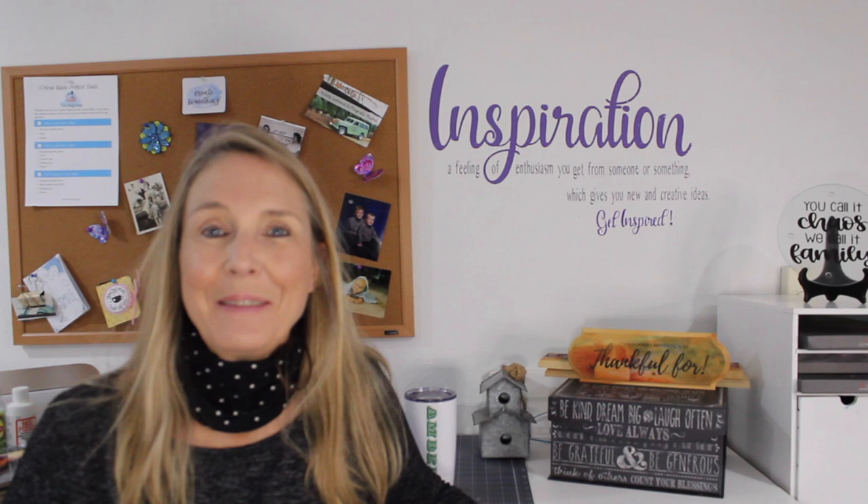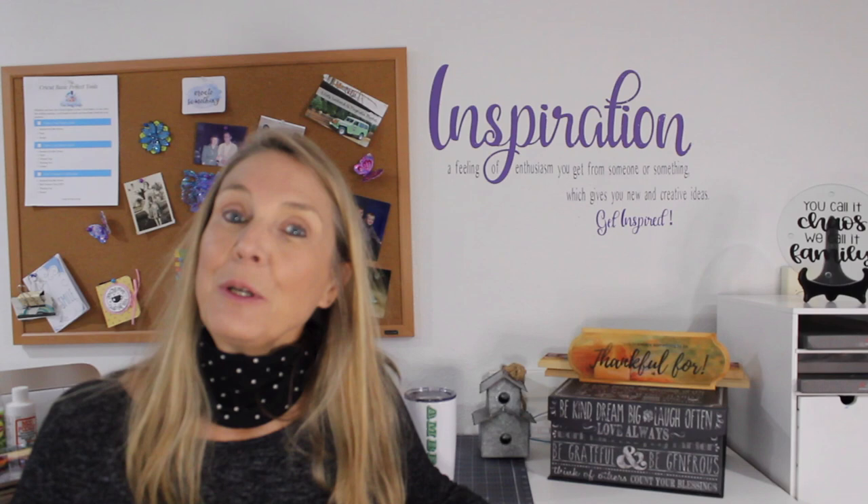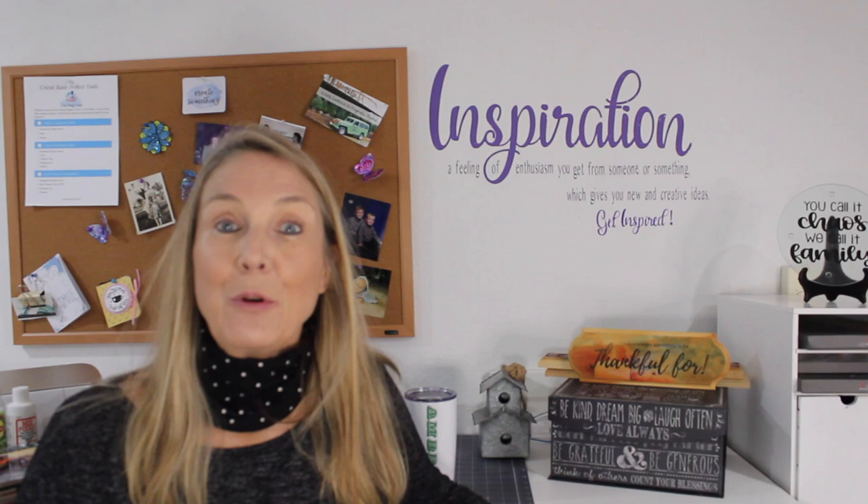Hey crafters, Lisa here from Fun Stuff Crafts — so glad you could join me for another Inspiration Friday! Thanks for stopping by my channel. If this is your first time here, make sure you click the subscribe button and the bell, and YouTube should alert you each time I upload a new video.